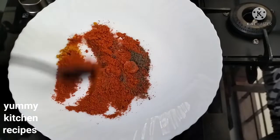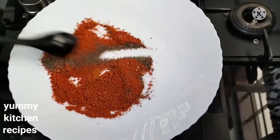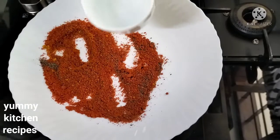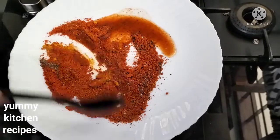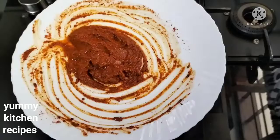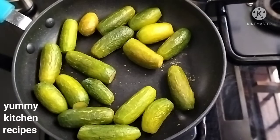I am going to mix it a little. I will use a little and mix it. Now we have to mix it well in a small spoon.